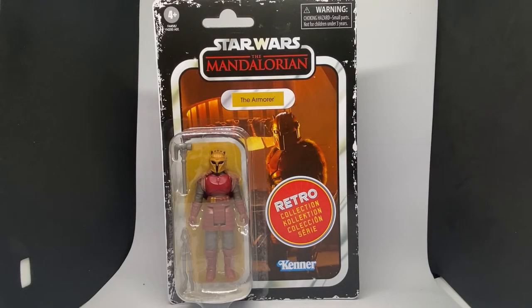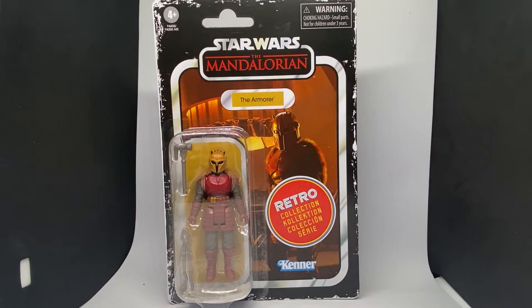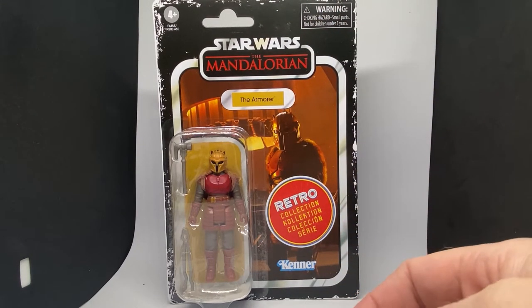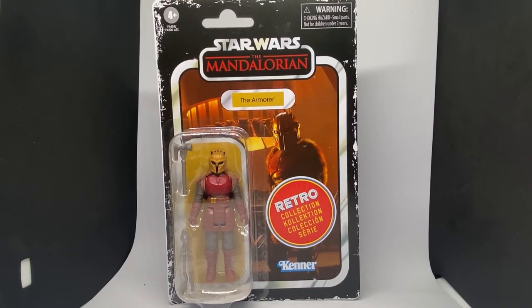Hey Star Wars fans and action figure collectors, welcome back to another retro collection action figure review. We've got the Armorer, displayed in the sort of craptastic-looking packaging with the craptastic-looking big sticker. I really love the artwork for the card, but yeah, much nicer on the regular vintage line. The figure looks cool — finally got the last two.